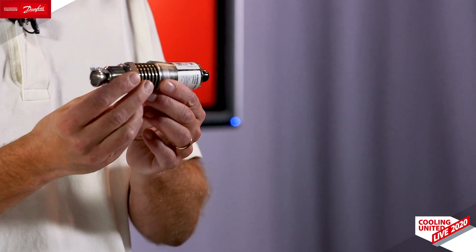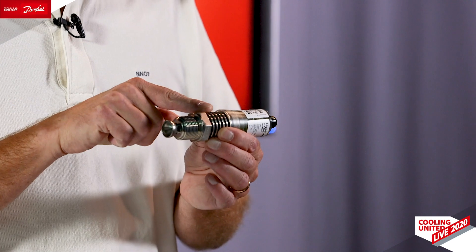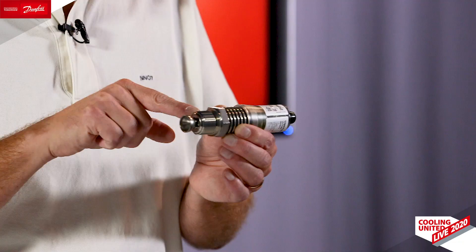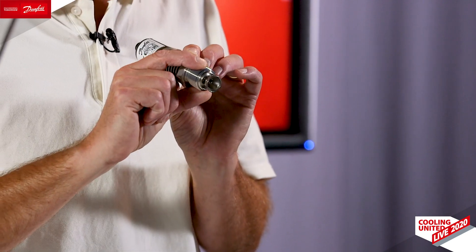It's a very compact unit consisting of a mechanical part and an electronic part. The mechanical part has a pressure rating of currently 65 bar, soon up to 140 bar. We have two thread types: a G thread pipe thread and an NPT thread, both in three-quarter of an inch.